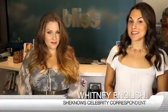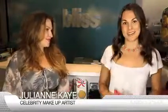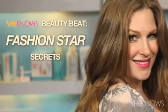Hi guys, Whitney English for SheKnows, coming to you from the Bliss Spa at the W Los Angeles Westwood where today we are getting a private makeup lesson from fashion star celebrity makeup artist Julianne Kaye. Julianne, thank you for joining us. Today Julianne is going to teach us how to get three much sought after looks: Jessica Simpson, Nicole Richie, and Elle McPherson.